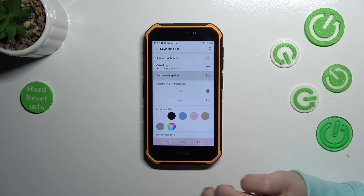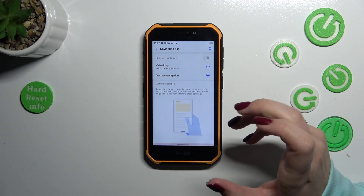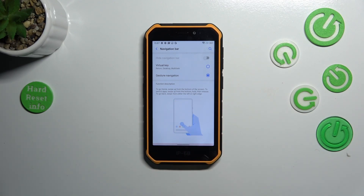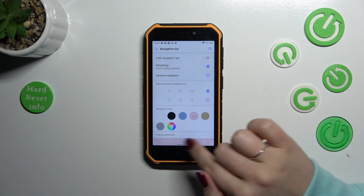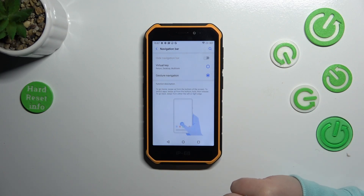But in order to set gestures, we have to tap on the Gesture Navigation option, and as you can see, immediately instead of the three buttons we will have a line which is responsible for the particular gestures. Let me quickly switch to the virtual key because I don't want to have that color applied.